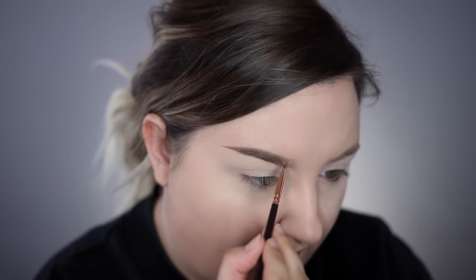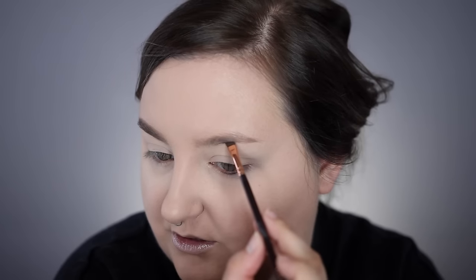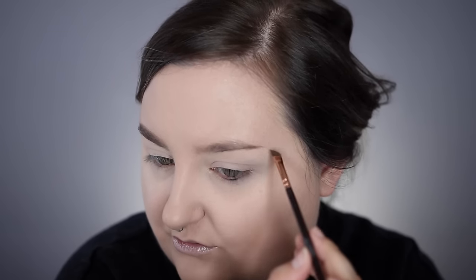I used to do a lot more avant-garde stuff on my Instagram and I realized I've been steering clear of that lately, just doing basic wearable looks. I love doing fun makeup, so that's kind of why I'm doing this look today, even though it's not something I'll wear on the regular — well, I will, but maybe you won't. I'm going to run some Anastasia Clear Brow Gel through my brows to finish them off.